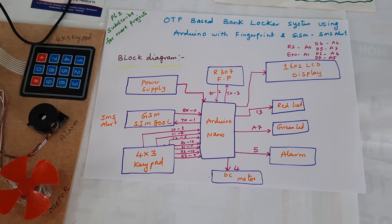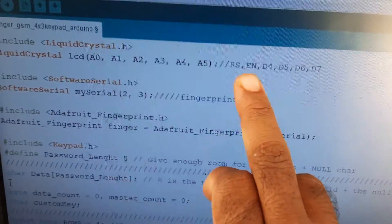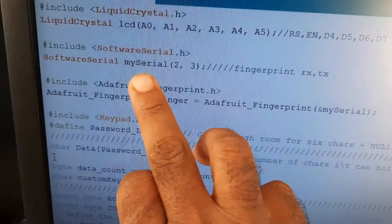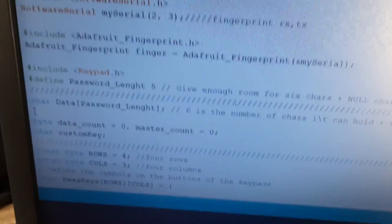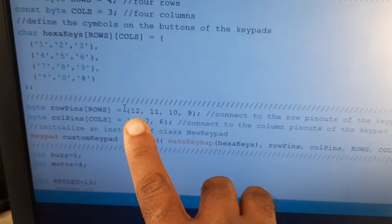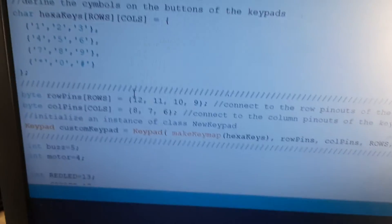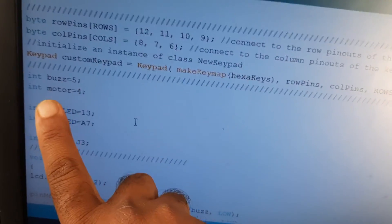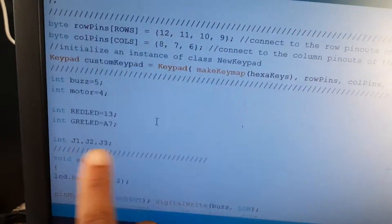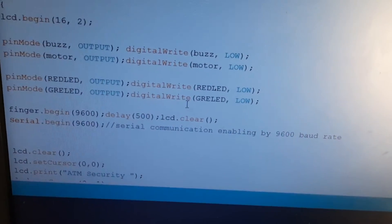This is the block diagram. LCD is connected with A0, A1, A2, A3, A4, A5, RS, Enable, D4, D5, D6, D7. Software serial for fingerprint: RX-TX on pins 2 and 3. Password length is 4 digits. Keypad rows connected with pins 12, 11, 10, 9 (R0, R1, R2, R3) and columns C0, C1, C2. Buzzer on 5th pin, motor on 4th pin, red LED on 13th pin, green LED on A7. Three wrong password attempts trigger the theft alert. Fingerprint module initialized at 9600 baud.